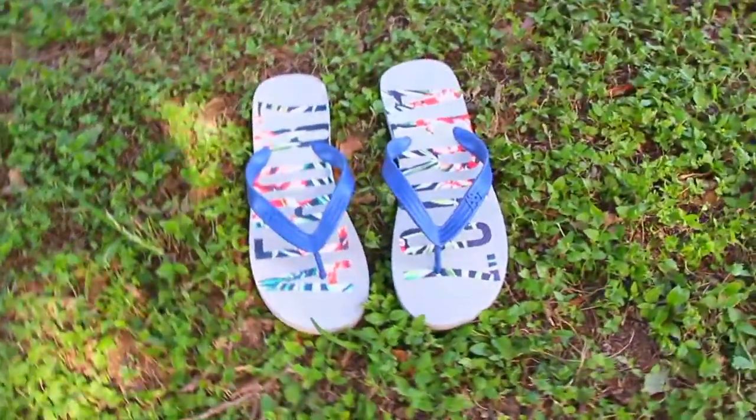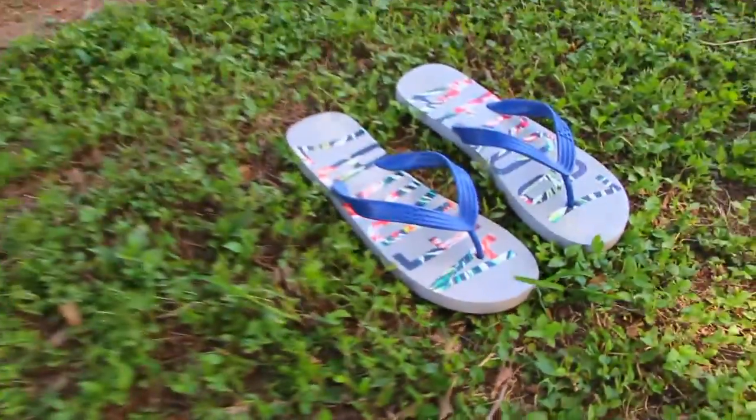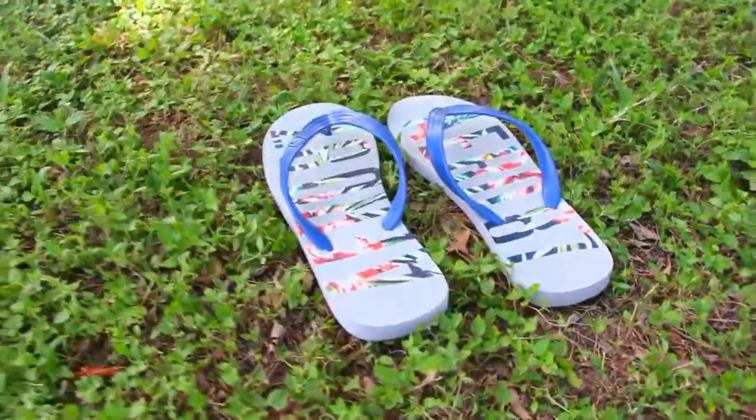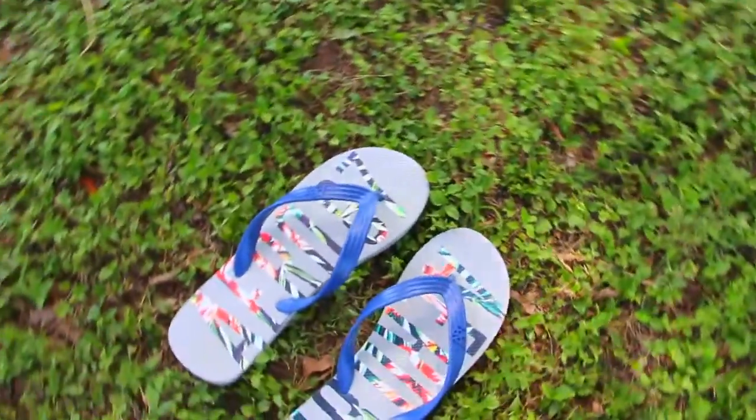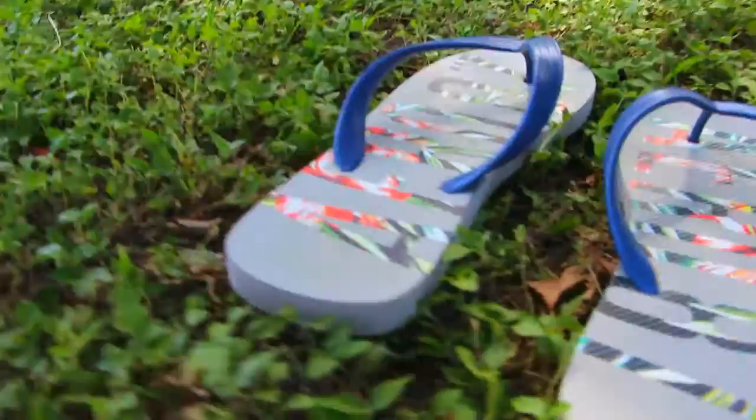You can never go wrong with buying new flip flops for summertime. Flip flops are the go-to option for summer. Most likely you'll be going to the beach or the pool a lot, and you're going to need a pair. I bought mine at Aerial Postal for just $4.